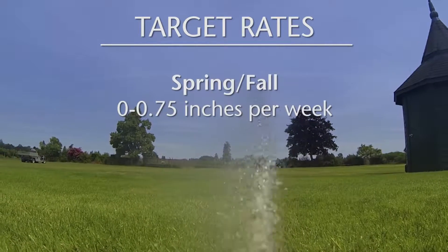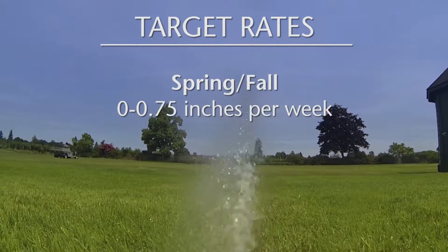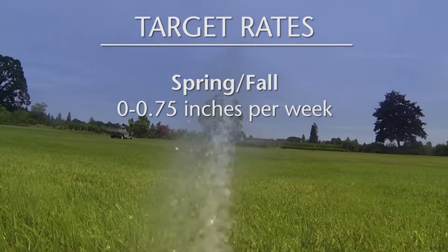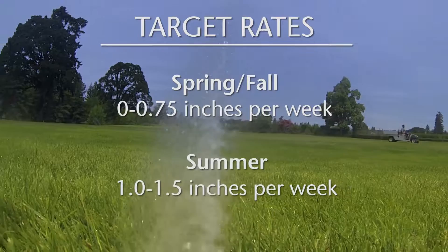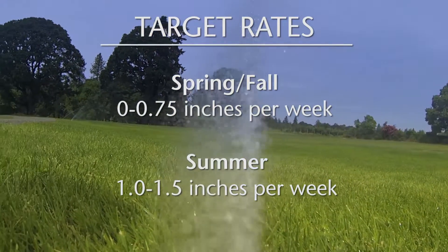In spring and fall, target rates of 0 to 0.75 inches per week depending on your environment and location. Moving into summer months, increase rates to an inch to an inch and a half per week. Referencing our two tenths of an inch per event, irrigating five times a week puts us at an inch of water per week — the beginning of our summer range — and we can adjust accordingly.